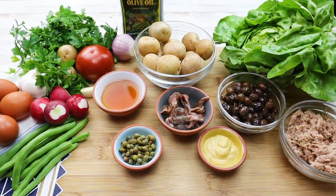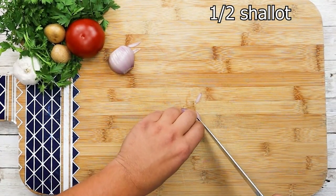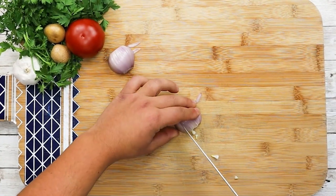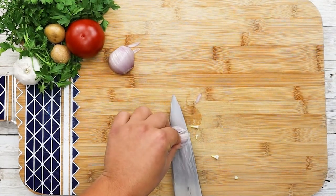First of all I will start making the dressing. I will make extra so I can use it later on. Take half a shallot and dice it small. Please subscribe to my channel, press the bell, and press notify me to get notified about my new videos.